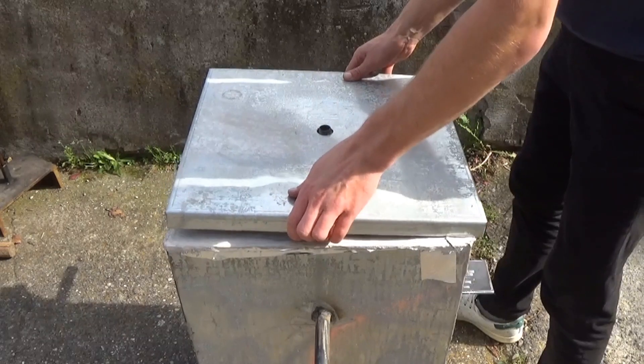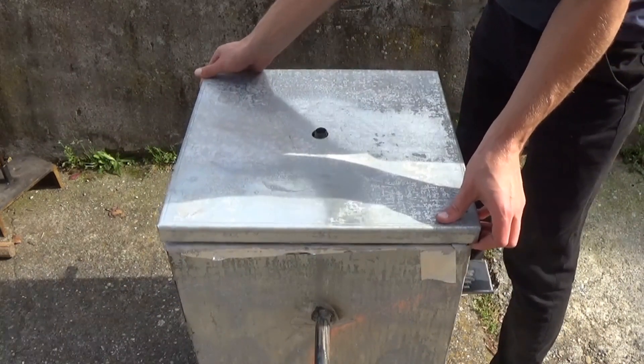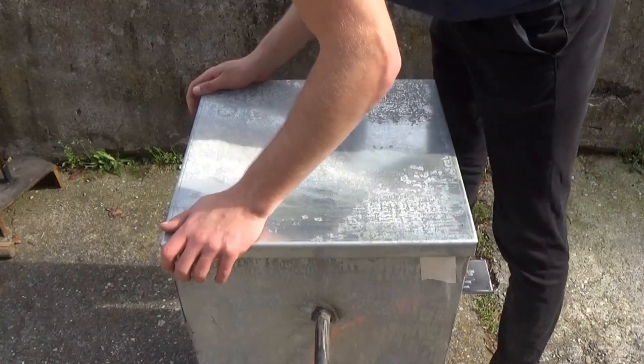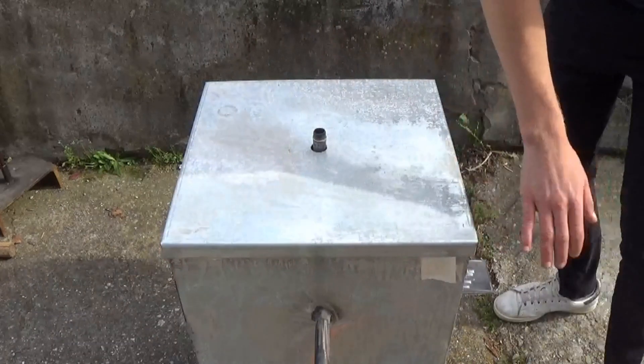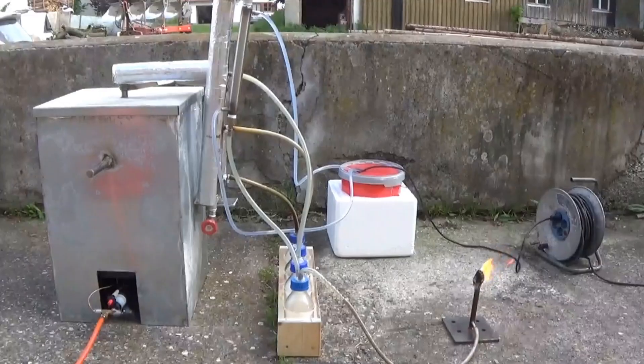But this wouldn't be a part of the 'build your own pyrolysis reactor' series if there weren't any problems. One of them is my bachelor's degree that needs a lot of time, and the other is high temperatures and gluing polyethylene.